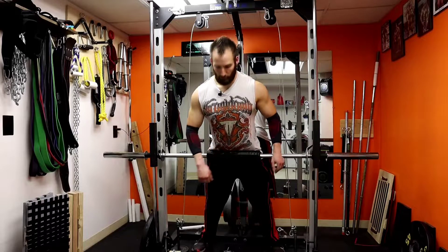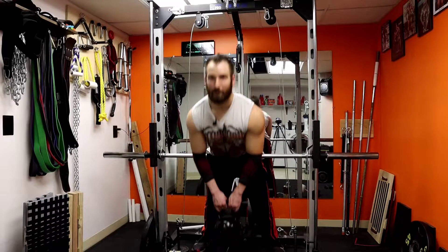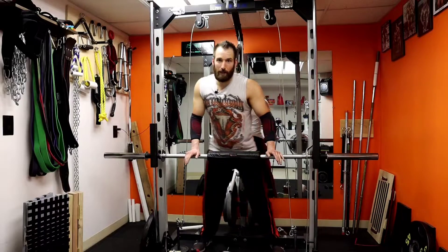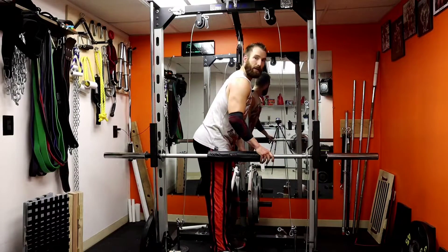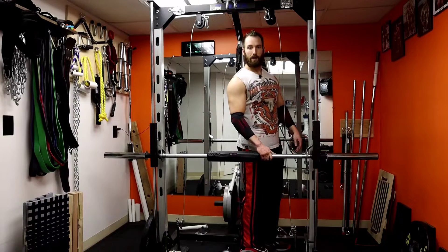With the heel anchor you feel a lot more secure and you're able to add weight too. Something to keep in mind: I know it sounds funny since it's called hyperextensions, but you don't want to hyperextend your back. You want to keep your back straight — you don't want to overextend it. That's a good way to injure yourself.